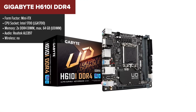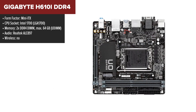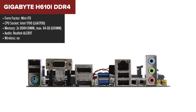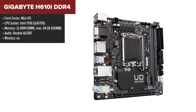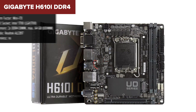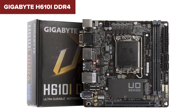The Gigabyte H610i is a compact mini-ITX motherboard for small form-factor builds. It supports up to 64GB of DDR4 memory, providing decent performance for everyday computing and light gaming. The board comes equipped with a PCIe 4.0 x16 slot for a graphics card, offering future-proofing in terms of GPU compatibility. Additionally, it has an M.2 slot for NVMe SSDs, ensuring fast storage options and four SATA ports for additional drives.